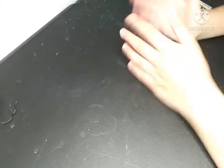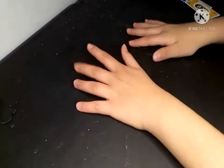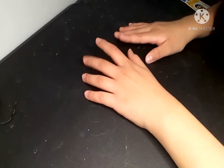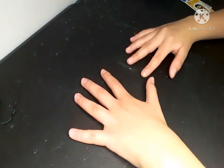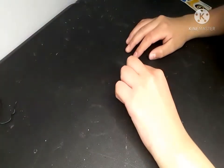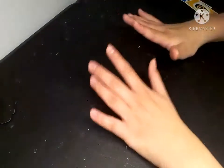Hello everybody, welcome back to my channel! You're only seeing my hands right now, not my face like usual, so you're going to have to be looking at my hands this whole video. Say hello to them! I'm doing this video — I'm going to be doing something really really fun that I've been wanting to do for quite a while.